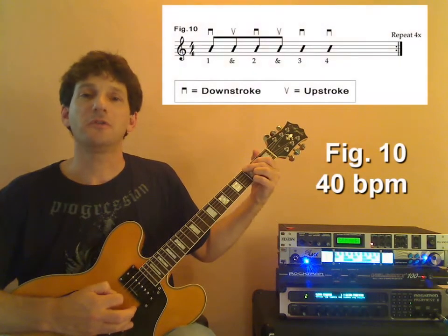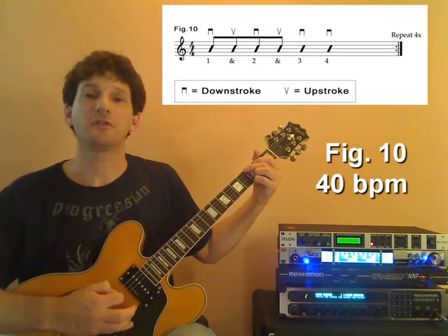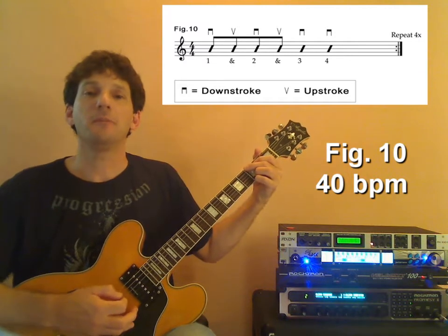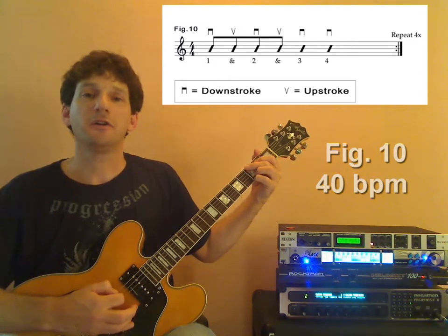We still use the combination of quarter notes and eighth notes in this exercise, as well as down-up picking. And at 40 beats per minute, it'll sound something like this. Here we go.